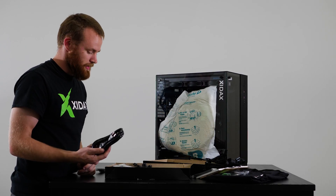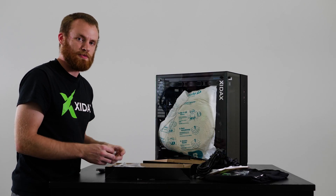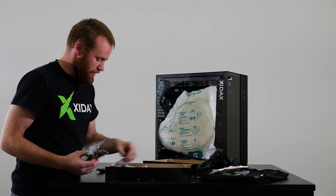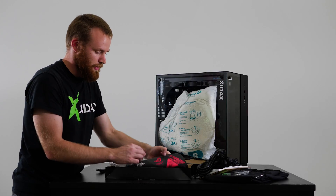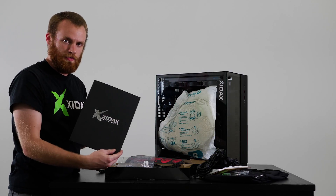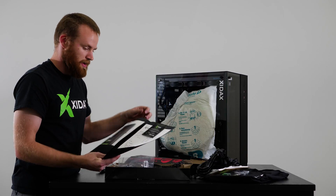We've got a power cable to plug it into the wall. And then we've got various other motherboard accessories — these will depend on your specific model. We've got some extra screws, a graphics card support bracket, and a few other miscellaneous items. This motherboard also came with some more stickers. In the bottom of the box you'll have your folder with your order information and the QC paperwork.